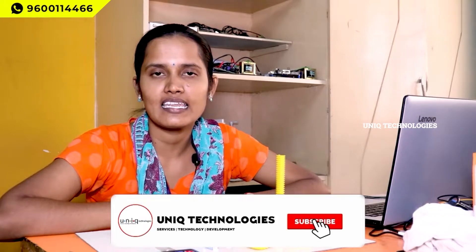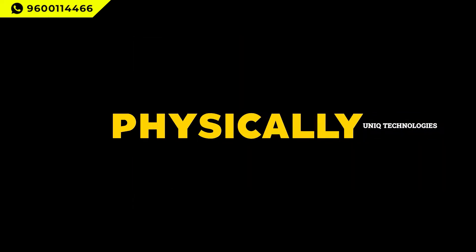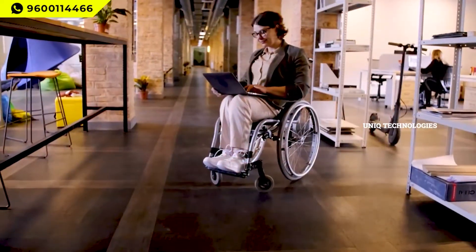Hello guys, this is Lavanya from Unique Technologies. In this video we are going to see about a final year project. The name is 'Physical Activity Monitor Kit for Physically Challenged People.' We are using a wheelchair prototype here.